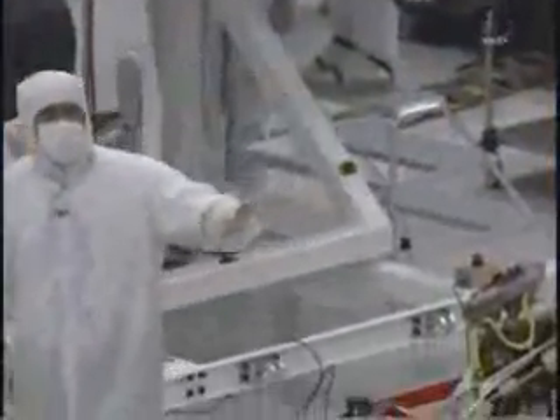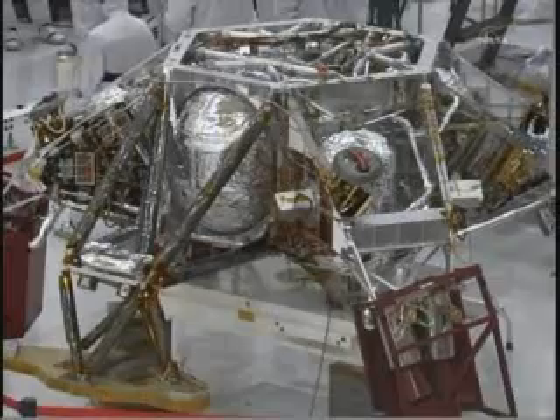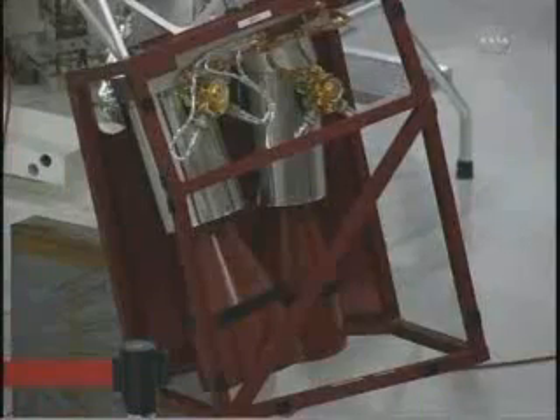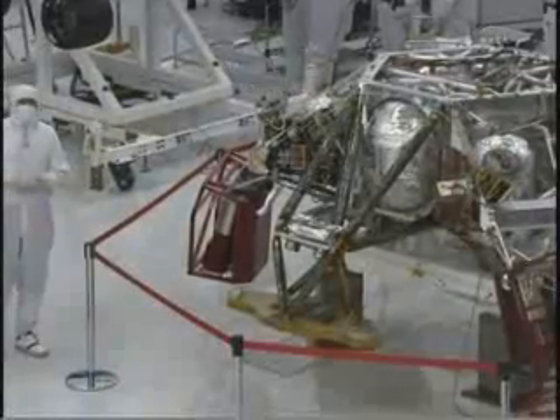Over here on my left you'll see the descent stage. The descent stage just went through a test where they actually shook it just like it would experience going through launch, and they wanted to make sure that the design held together, that nothing broke, and that everything was successful with that test.